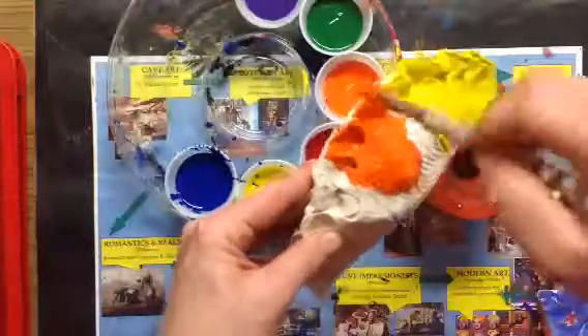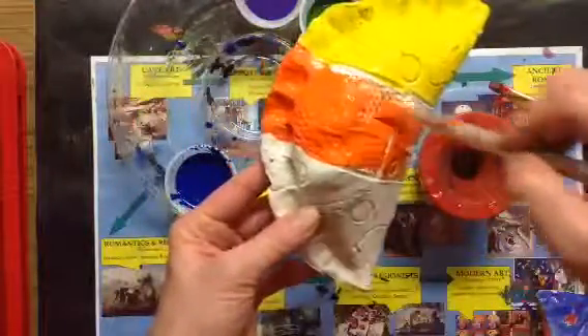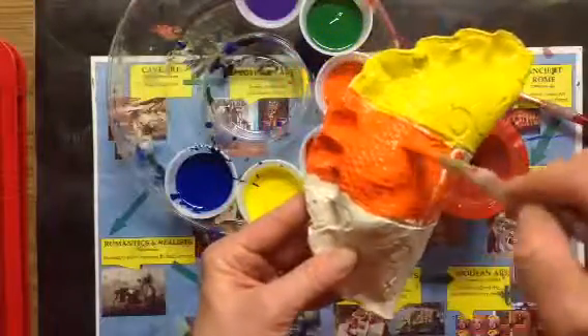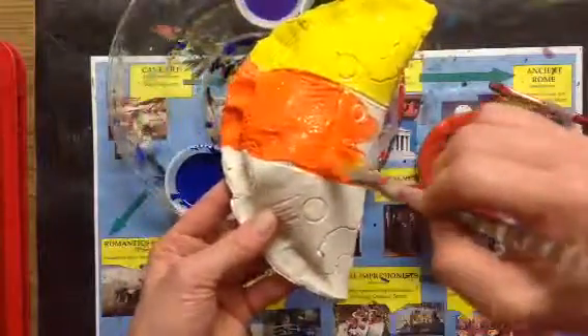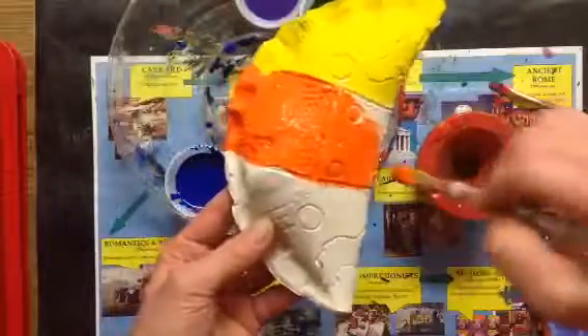As I'm starting this orange, the yellow is really drying. Oh, I'm missing so many textures. So I'm gonna go back and make sure I use my brush in a circle or stamp it in there. Using more paint really helps to get into all those textured spots.